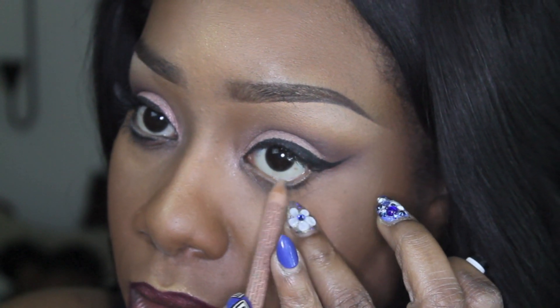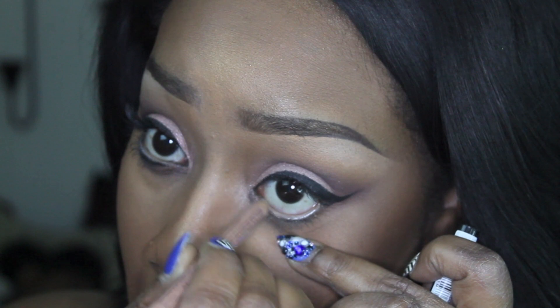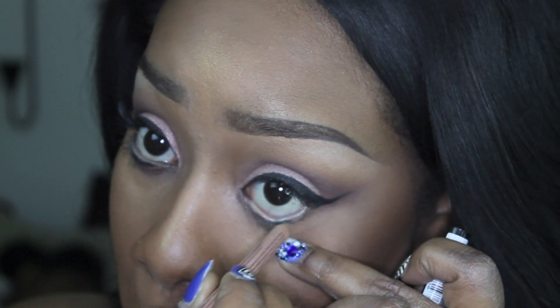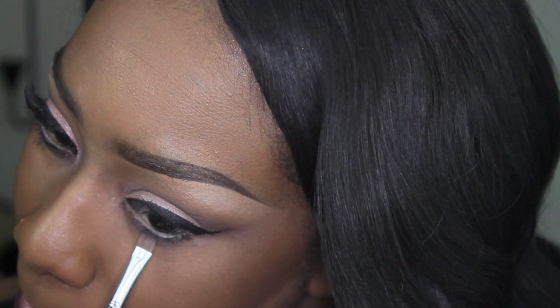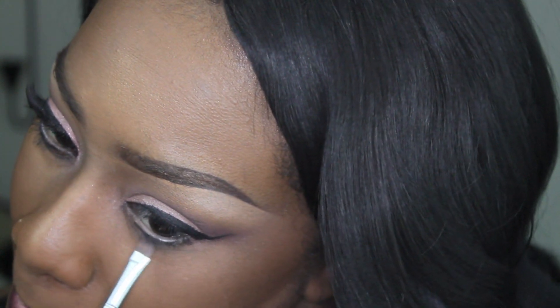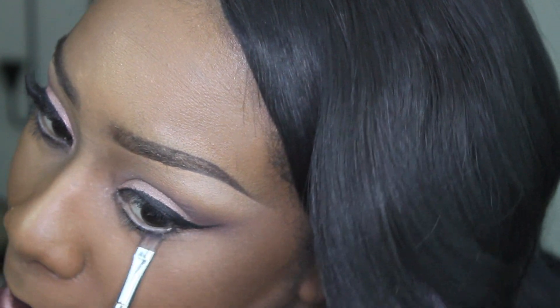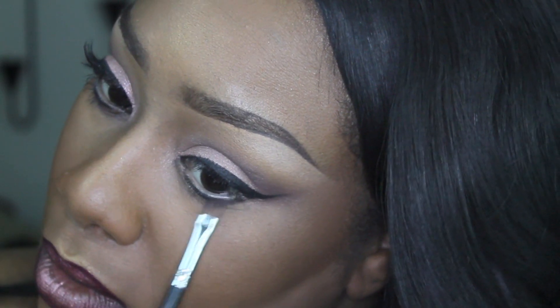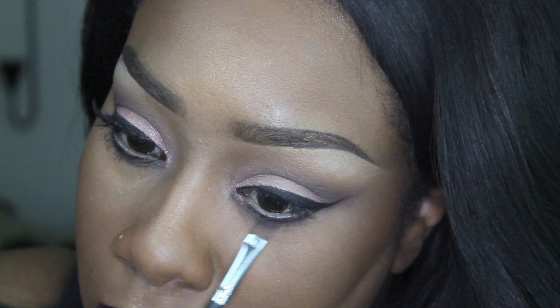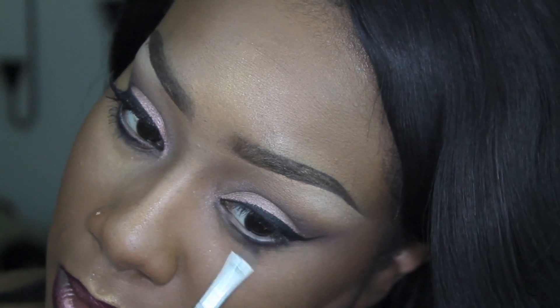For the lower waterline I applied a nude-colored eye brightening pencil from NYX. Right below the waterline I defined my lower lashes using that black eyeshadow from the Modus Cosmetics palette. Right over the black I added that brick red eyeshadow and slightly smudged that color in.